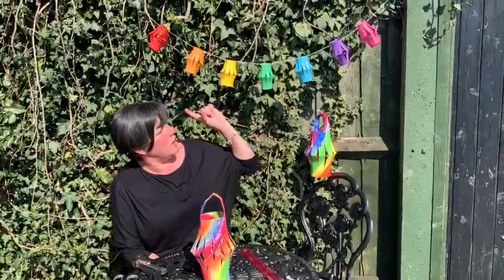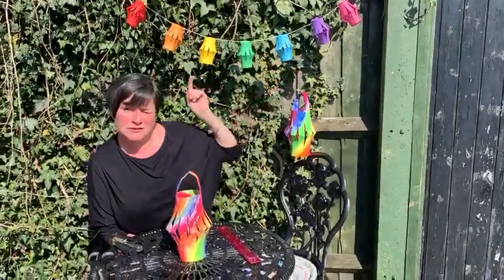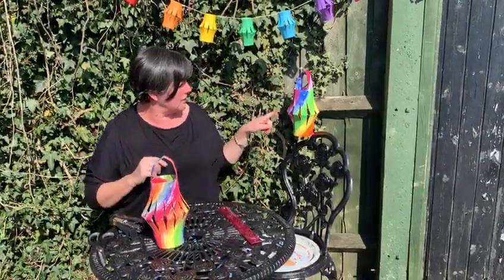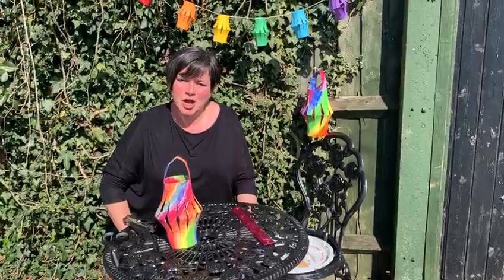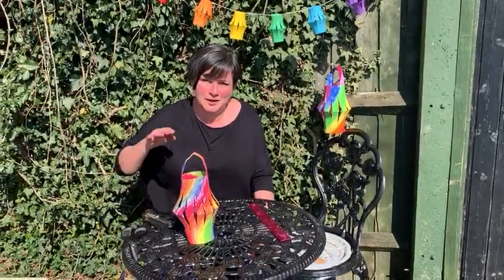And if you look behind me, what I've done is made some smaller ones and made like a little garland of rainbow colours. So you can do it any size you want and with any type of paper that you want. That's another one I made earlier. Hope you have fun doing that, children. Take care, stay in, and stay safe. Bye!